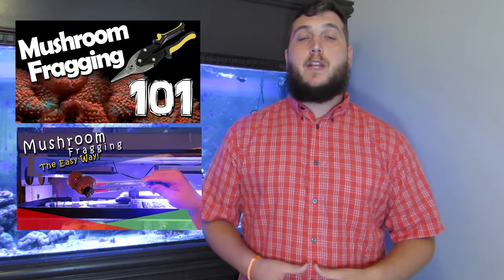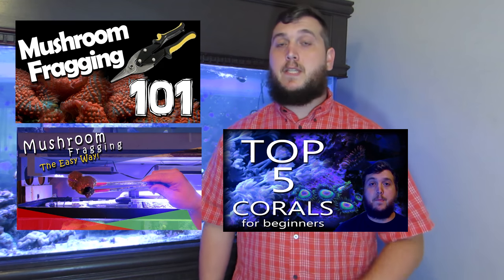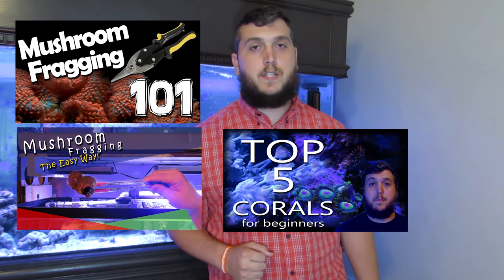So easy to find, easy to care for, easy to add color to your tank — the mushroom coral is an easy coral to keep. Thank you so much for watching this video. Leave me a comment down below on what coral for beginners I should talk about next week. And if you haven't already, check out this video on how to frag a mushroom and my top five corals for beginners. Remember to like, comment, subscribe, and we'll see you next time on the Coral Reef Talk.